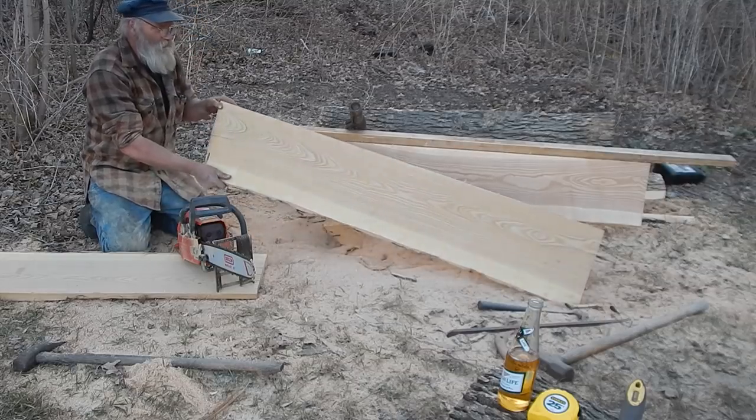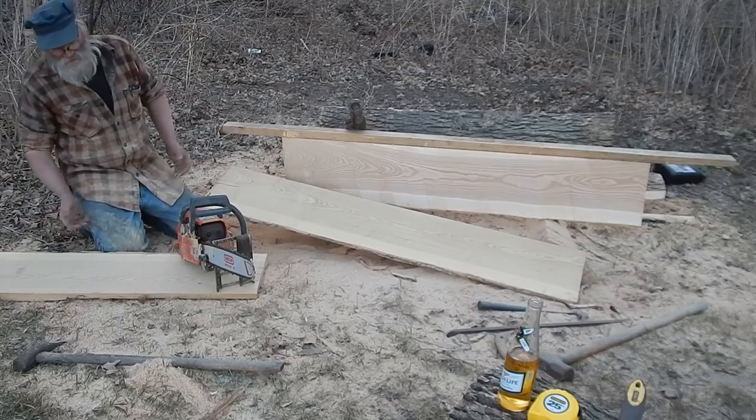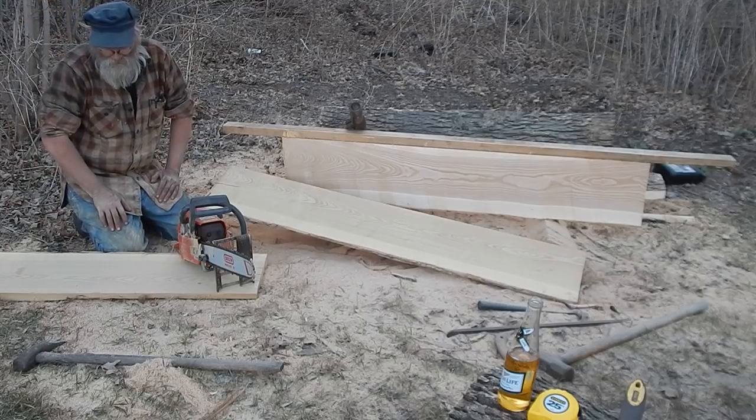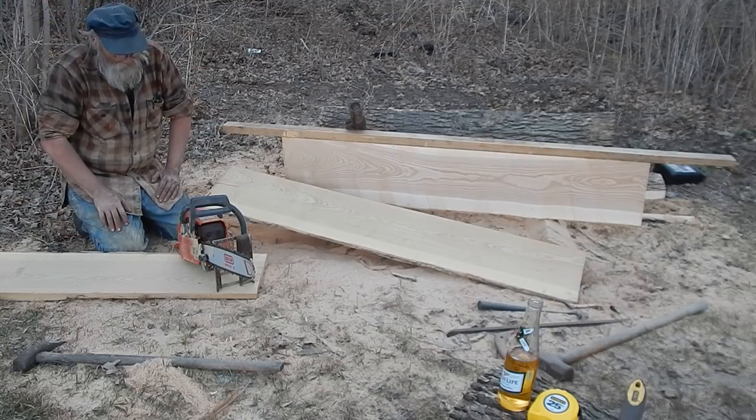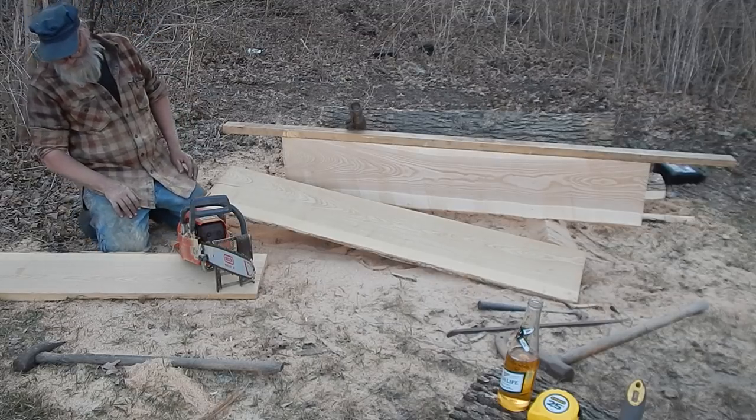This is a board I just cut, and they do a nice job — not as nice as you could do with a bandsaw, but the cheapest bandsaw that's really decent and worth buying is like $3,000. So these work good enough.